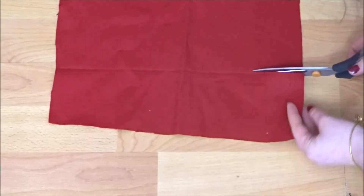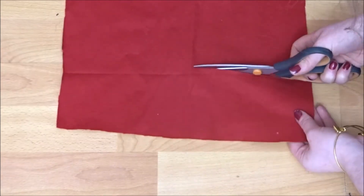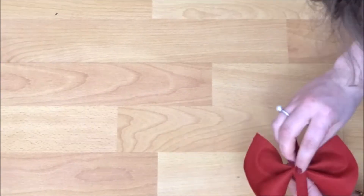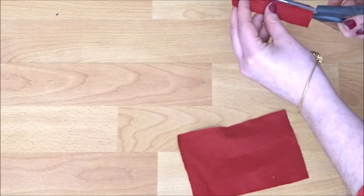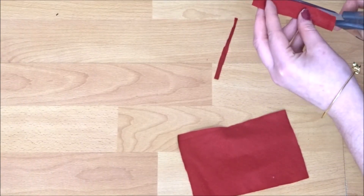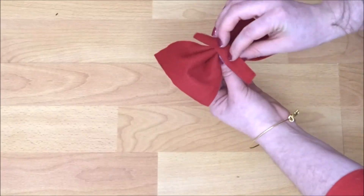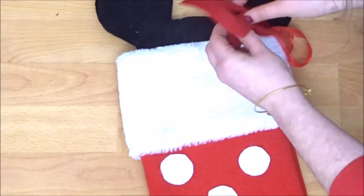Then for the Minnie Mouse, using red felt I cut out a small rectangle and then a small strip of red felt. And then I pinched the middle of the rectangle to create a bow shape and wrapped the strip around it. Then I just sewed the strip in place and sewed it onto the stocking itself. You can glue these on if you want — I just ran out of glue so I sewed it.